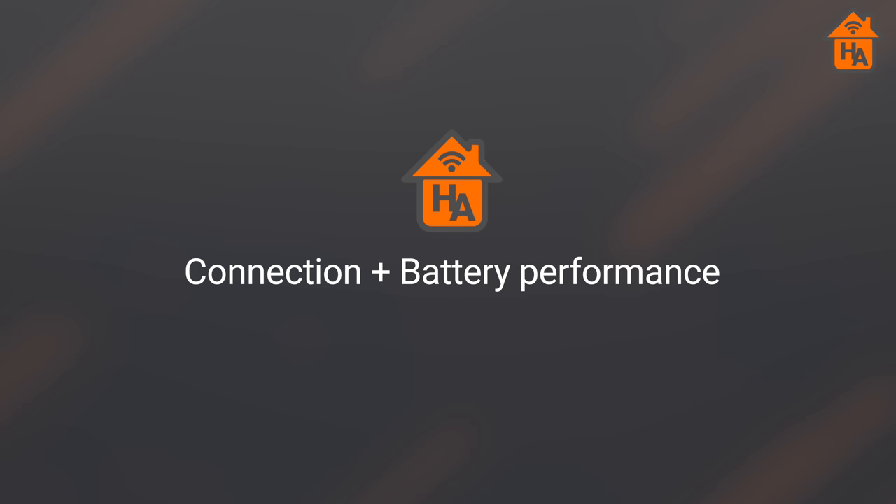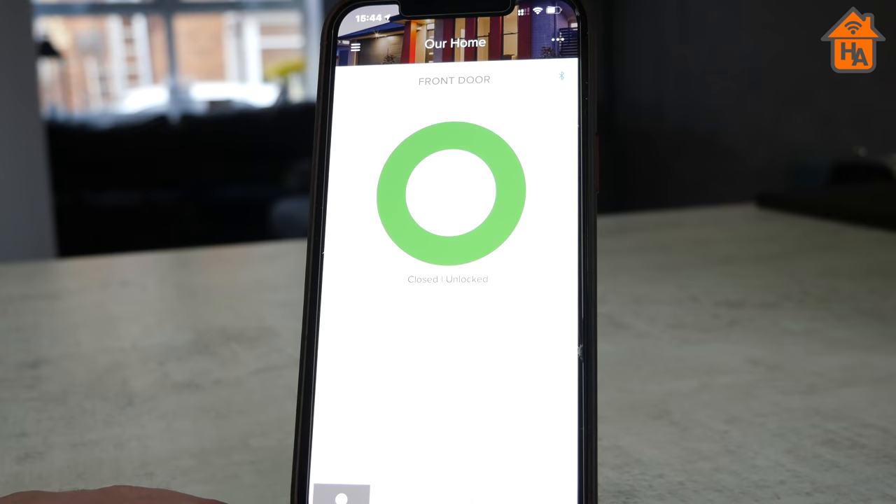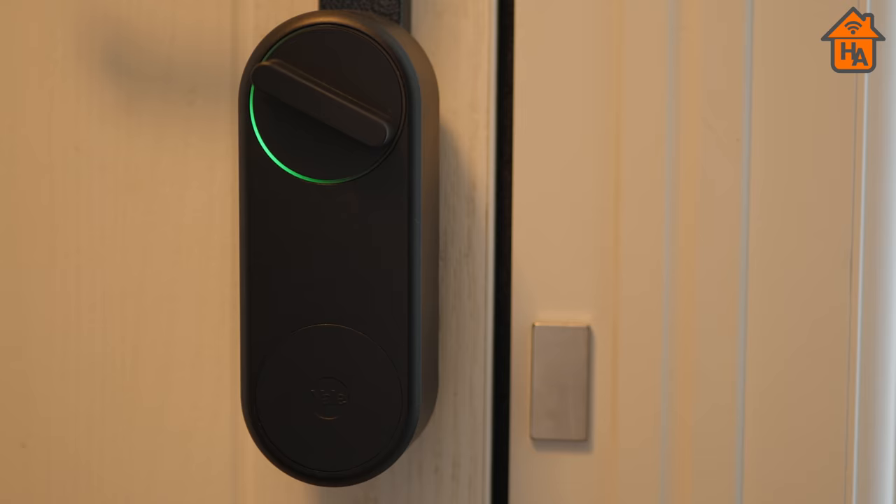The Yale Linus connects over Bluetooth. When you're within range with your iPhone it connects directly; outside the home it connects via your HomeKit hub. I found a delay of around two seconds when opening the app before it becomes ready to use, and this was the same when using the Yale Connect hub. When I asked Yale about Thread support, I was told the Linus doesn't have the hardware for it, though they're looking at Thread support for future products, which I find promising.